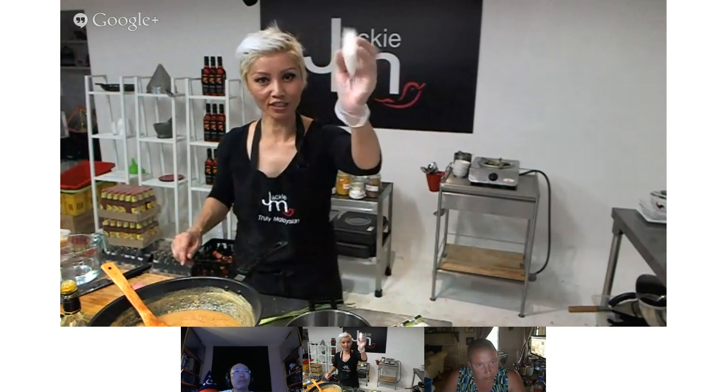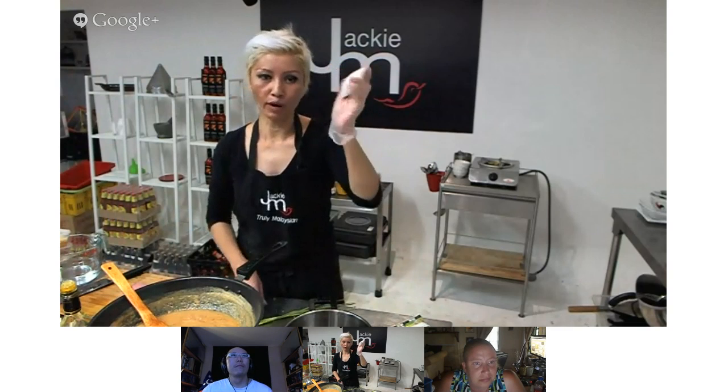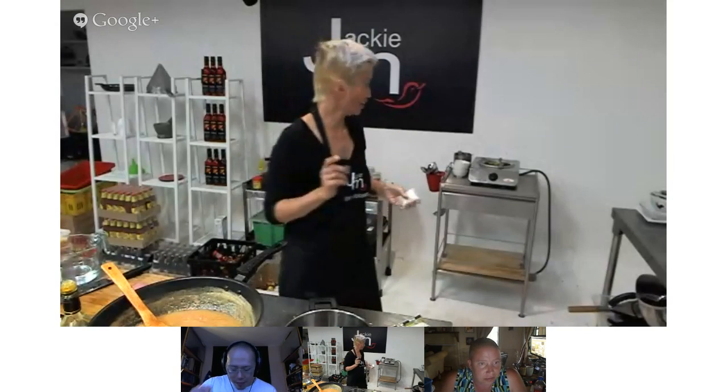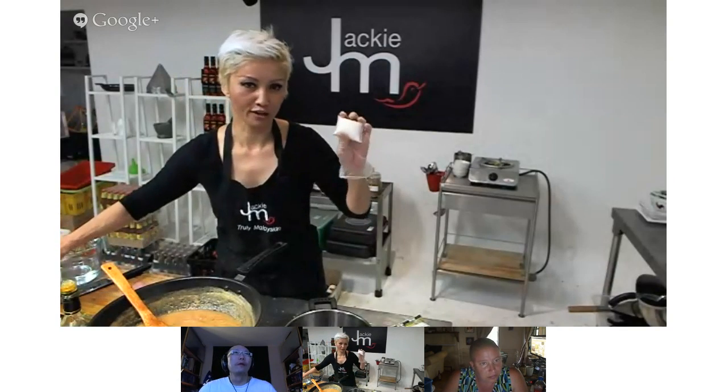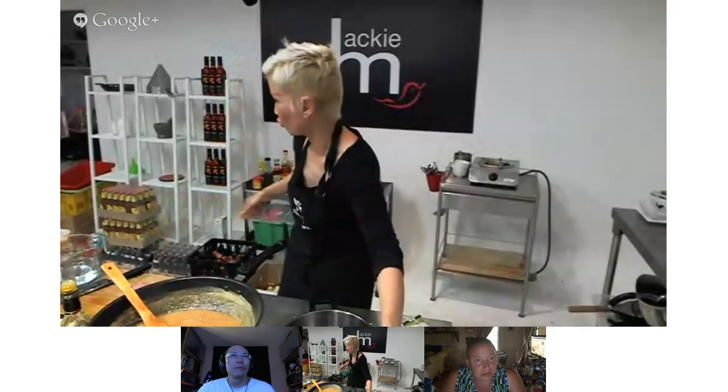I'll show you what the rice parcels look like. We actually eat this cold — well, room temperature anyway. If you refrigerate it, it will go quite hard. A lot of Aussies don't know what to do with it — they serve floppy hot rice to go with their satay, but the compressed rice is just traditional.